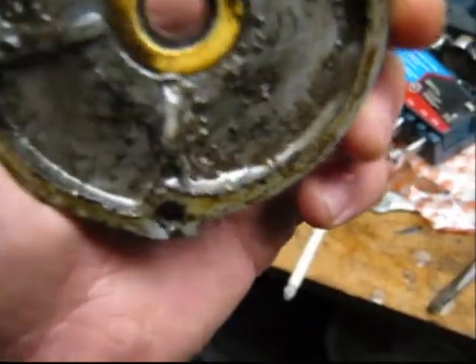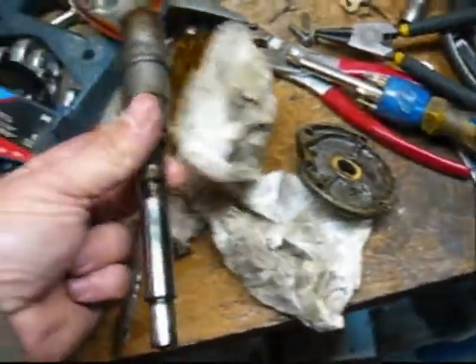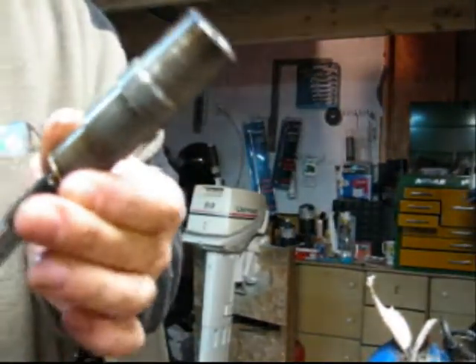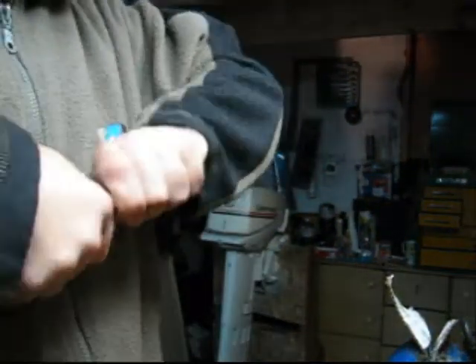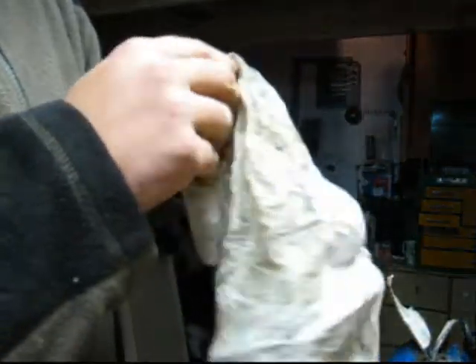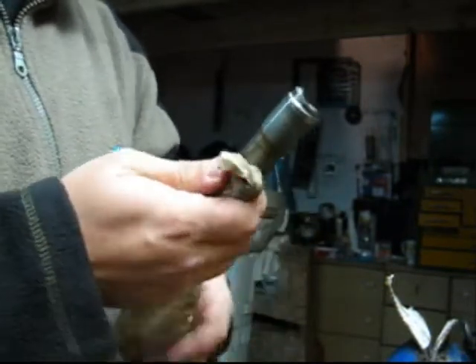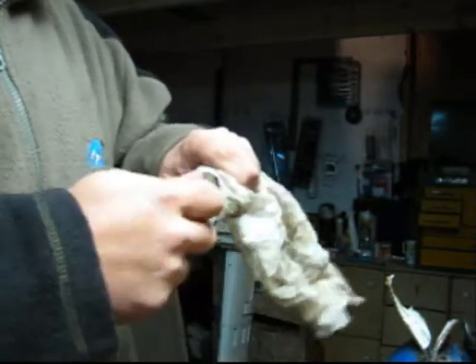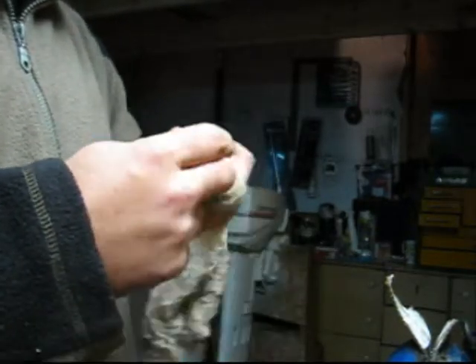After doing some research on the web — the iBoat forums — guys are saying that these shock absorbers can break. So I took the shock absorber apart, which is not normally supposed to come apart, and lo and behold inside you've got this nice little coiled spring mechanism. What it's supposed to do is when you hit a rock, this spring tightens up inside and releases once you get past the rock — basically like a shock absorber.